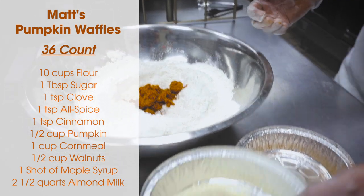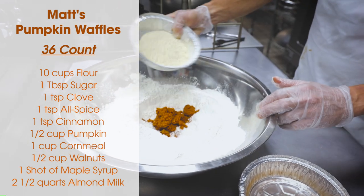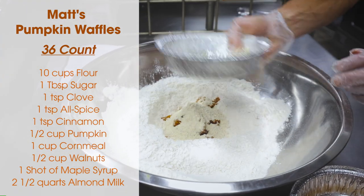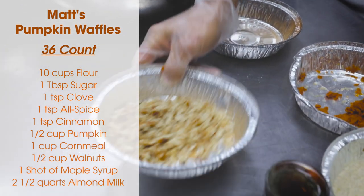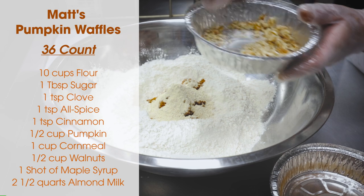Along with the pumpkin, just for a little grit — it kind of keeps the waffles stabilized. We're gonna add about a cup of the cornmeal here. Along with that we got some delicious chopped walnuts. Gives a little nice texture in there. We're gonna add about a half a cup of that as well.